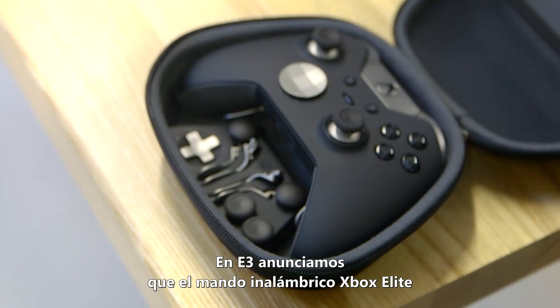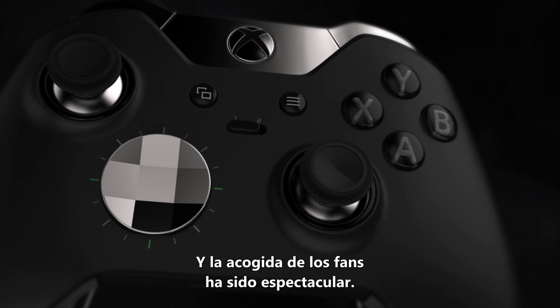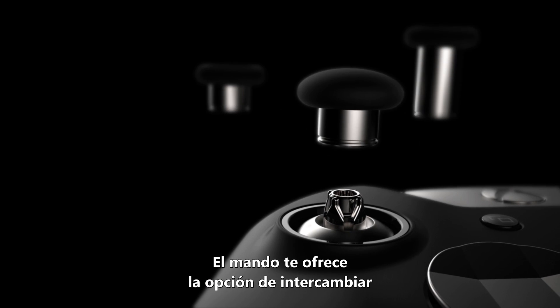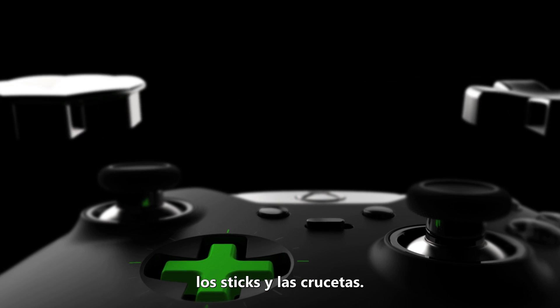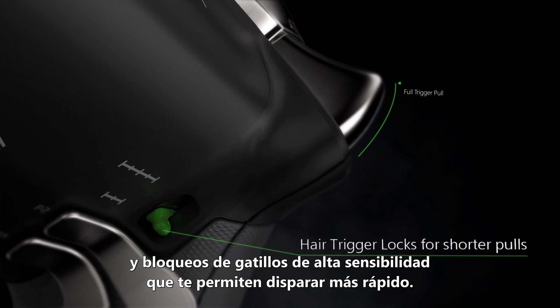At E3 we announced the Xbox Elite Wireless Controller coming out this holiday, and fan excitement has been over the top. The controller gives you the option to interchange the thumbsticks, the D-pads, and on the back of the controller you have paddles that you can reprogram and hair trigger locks that let you fire faster.